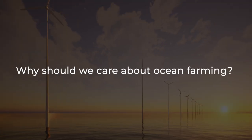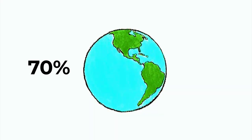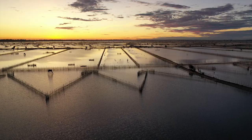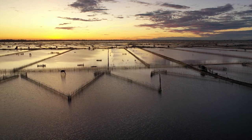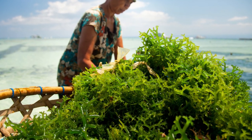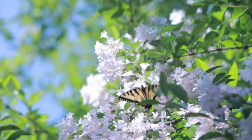The ocean is a vital part of our planet's ecosystem, covering more than 70% of the Earth's surface and playing a crucial role in regulating our climate. Ocean farming offers a sustainable way to produce food that doesn't rely on harmful practices such as overfishing or the use of antibiotics and chemicals. By cultivating seafood and seaweed in a regenerative way, we can ensure a steady supply of nutritious food that supports both human and environmental health.